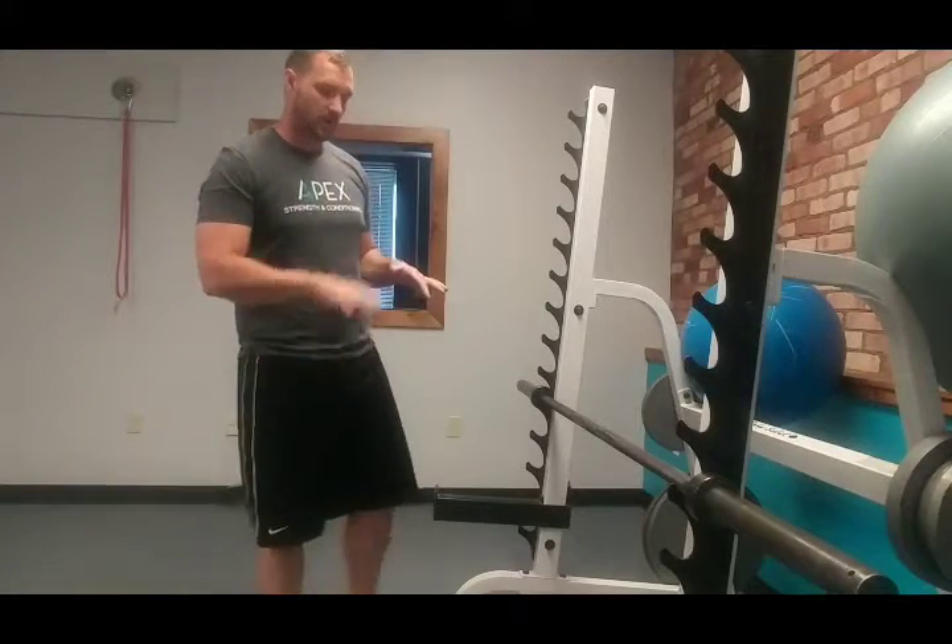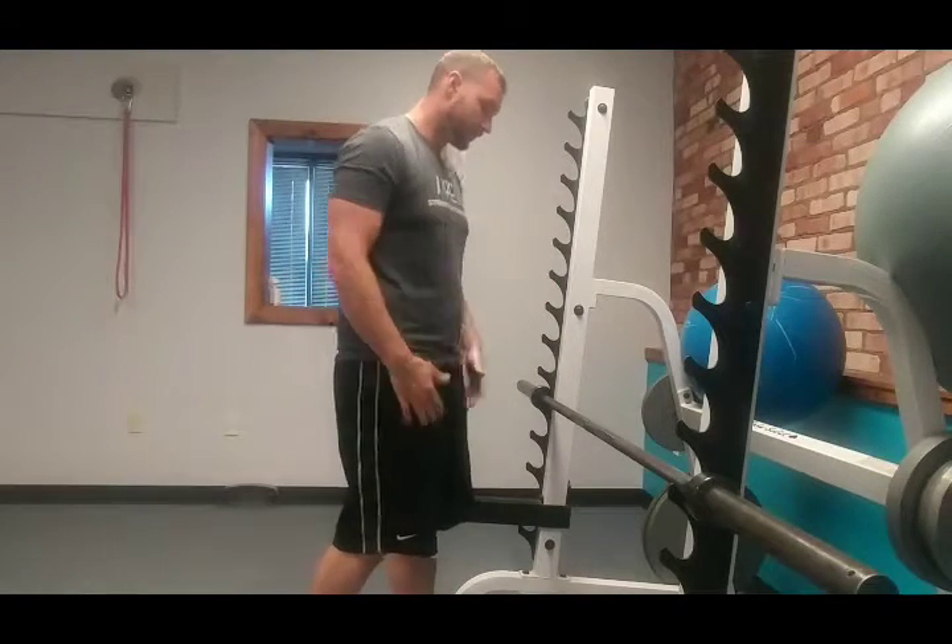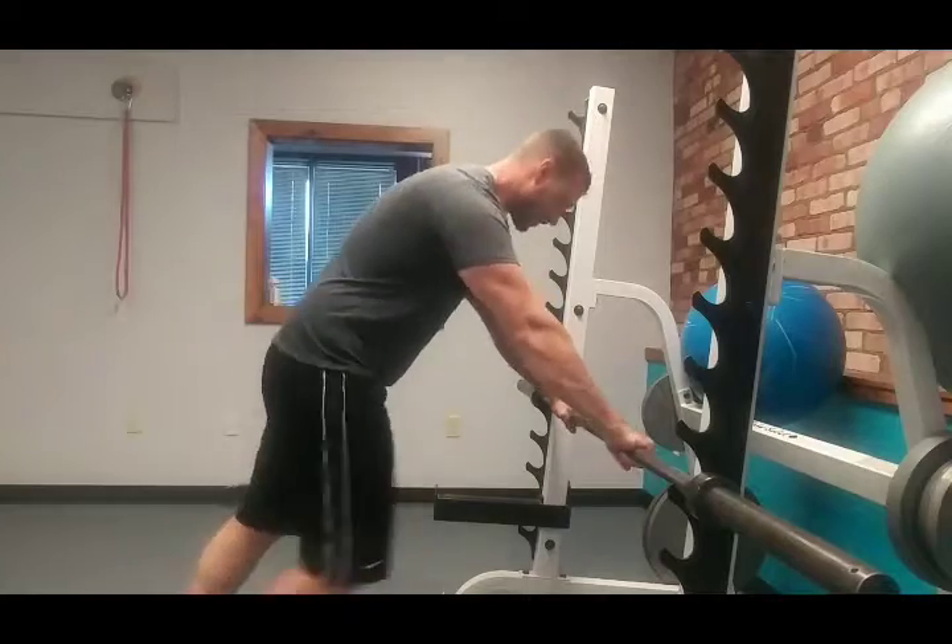For the rack push up, we're just going to adjust the bar to whatever height we need for it to be the appropriate amount of challenge for what we're looking for. But that's all we're doing — push up off the bar.